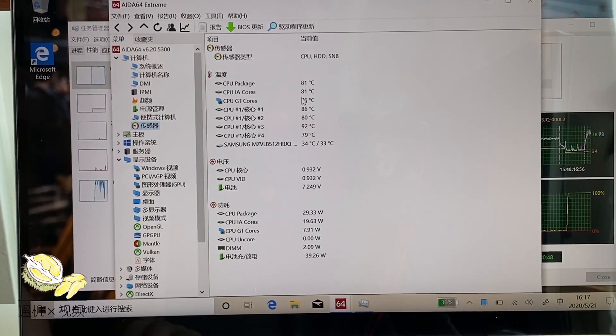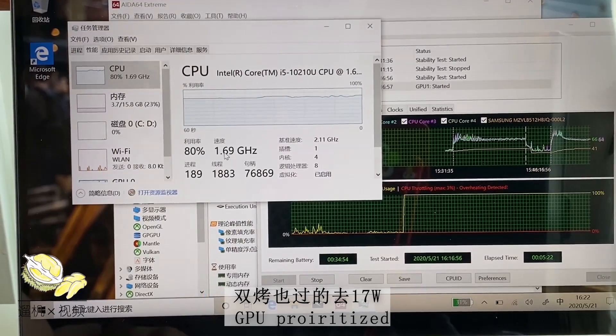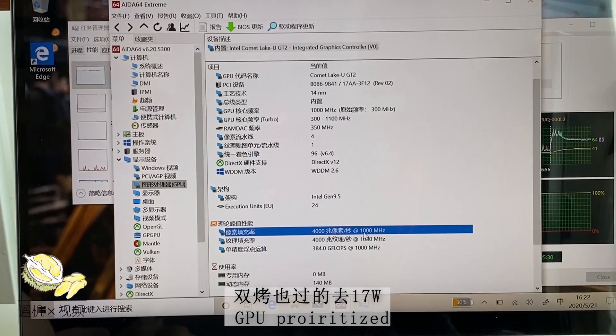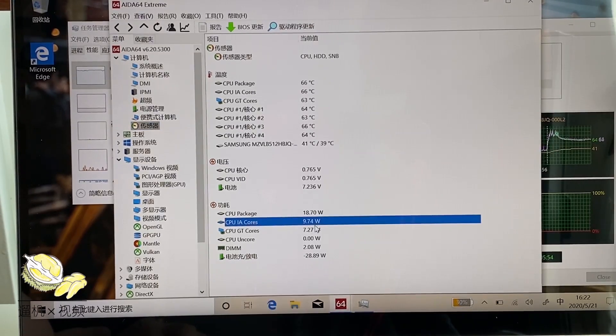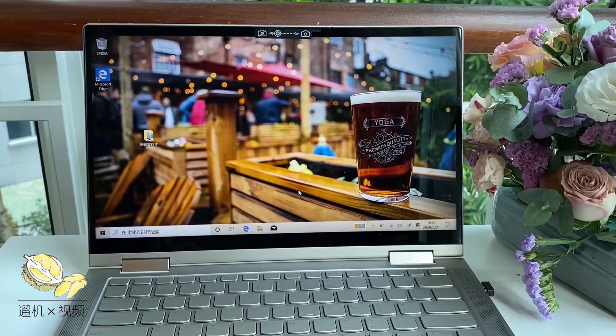The GPU frequency is almost locked at 1.1 GHz and drops slightly to 0.95 GHz. After some time, the CPU power is limited to 27 watts. After 5 minutes, the CPU frequency is limited to 1.7 GHz while the GPU frequency stays pretty stable around 1 GHz. You can expect a total of 17 to 18 watts on CPU and GPU together when running on battery, which is pretty okay for a convertible since this CPU is only targeted at 15 watts.